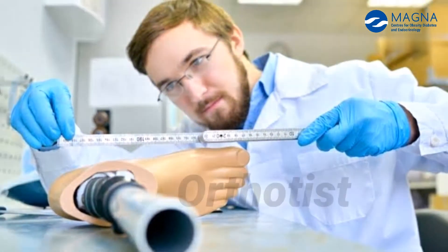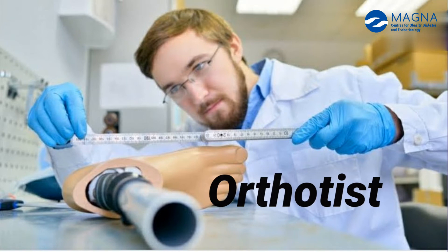For complex deformities, specialized orthotist footwear is required. They are specialized in making footwear for deformity patients. You can use orthotist footwear for deformity patients.